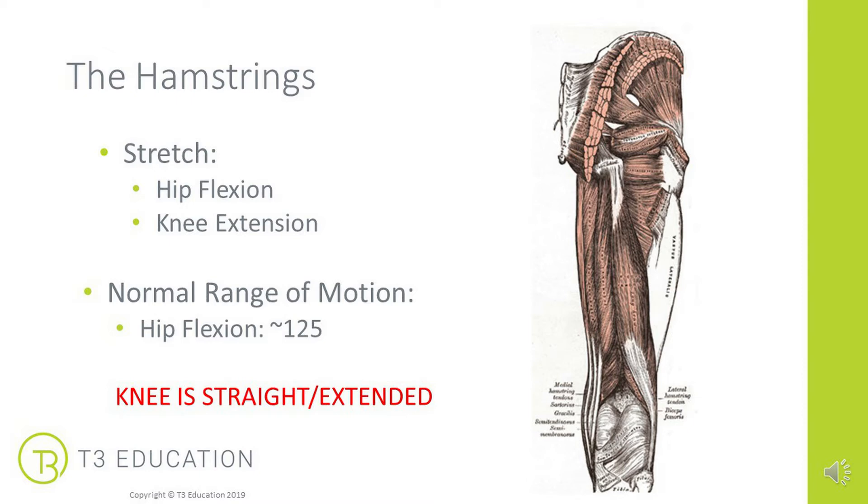For the purposes of this demonstration we're going to apply an MET to the whole of the hamstring group, so we're going to work across the hip by bringing it into flexion. When we're doing our range of motion test, normal range of motion for the hip is approximately 125 degrees, but again look at both legs to see what normal is for your client. The knee is going to be straight or extended.